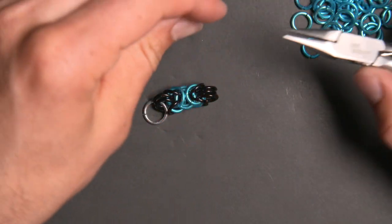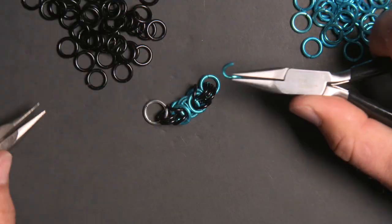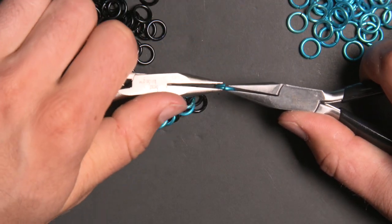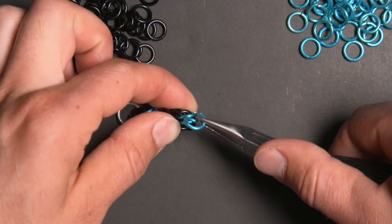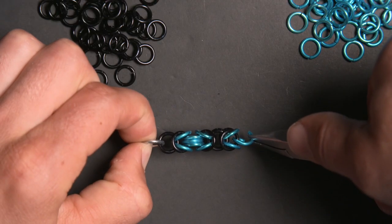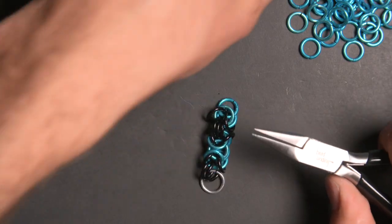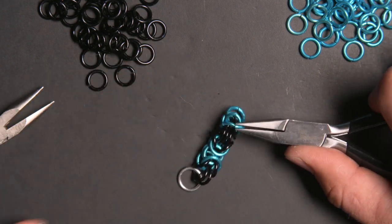For this example I'm going to continue using three joining rings, which means adding two more black rings to the black ring I just added. Then I'll add two blue rings going through those three black rings, followed by two black rings going through those two blue rings. I'll open a blue ring, fold these two black rings over, and put the blue ring between the two blue rings and through the two black rings, pinning that box chain unit in place. Because I'm using three connecting rings, I'll double and then triple up this ring.